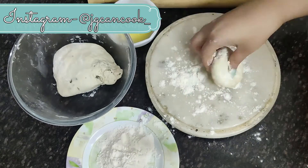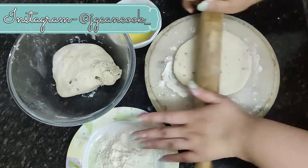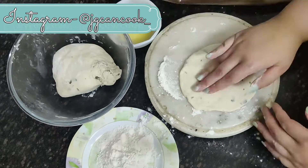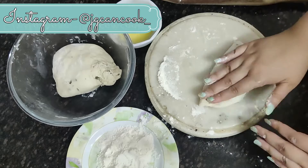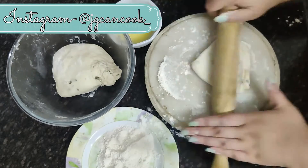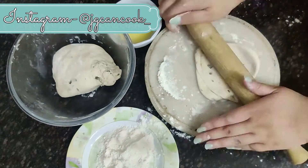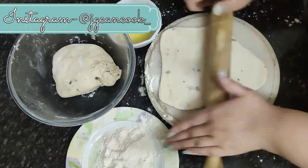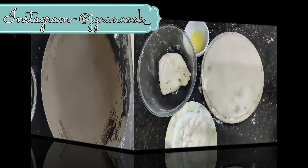Then we will take small rounds, dust some maida on the working bench, and roll it with the rolling pin into a round about the size of a kuri. Then we will apply some ghee or oil on it, dust some maida, and fold it into a triangle shape. We will add some more maida and start rolling it in triangle shape. This step is important as it will ensure that your naan has three to four layers, which will taste really good.